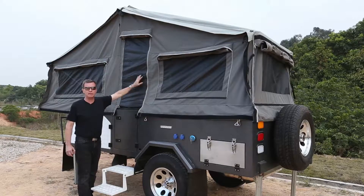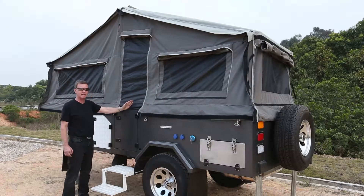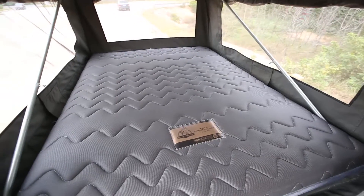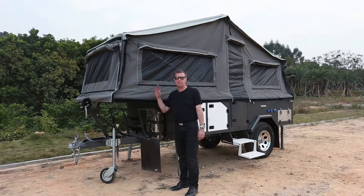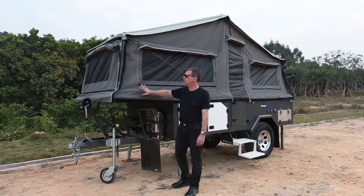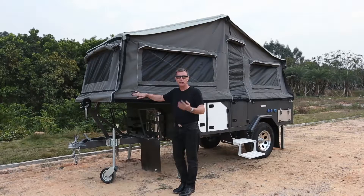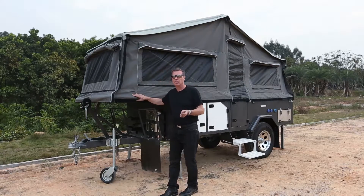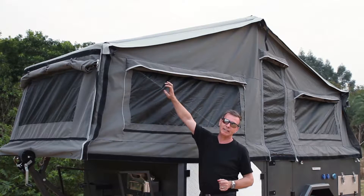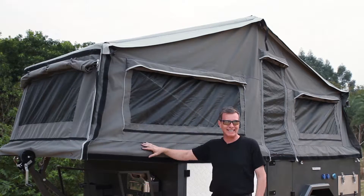All of the six windows have mosquito nets to keep the mosquitoes out. Inside there's also a double bed with extra comfort for you. The tent is fully waterproof so you can enjoy your camping not just when it's sunny but also if it's raining. There's also an available awning that you can attach to this tent if you would like the extra room.